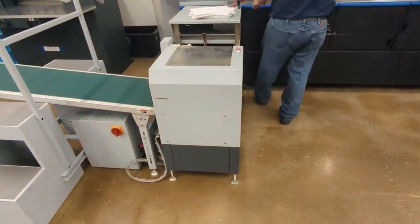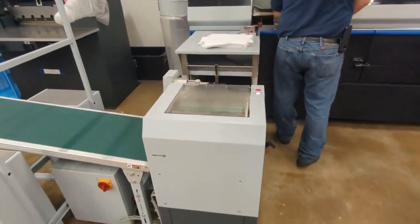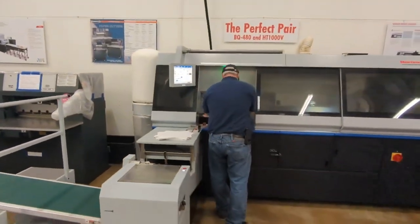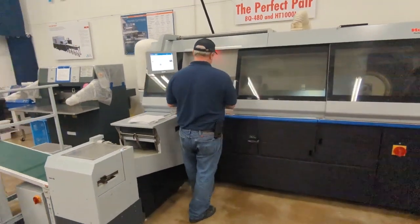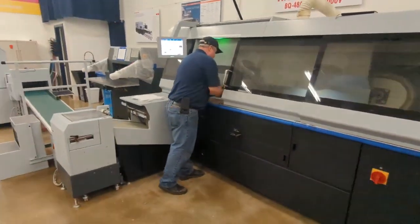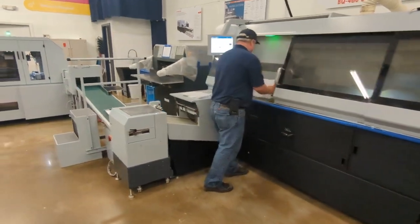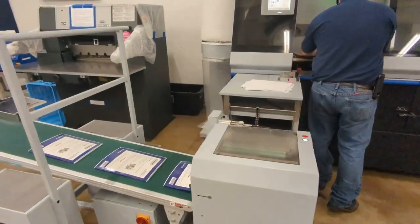This is going into an SS-80 book stacker, which can stack multiple books. For this purpose, we're just running one-up books into the stacker.